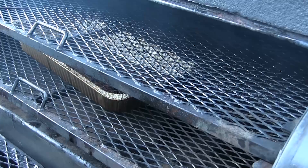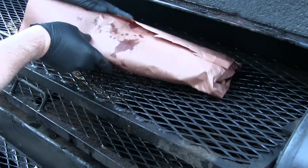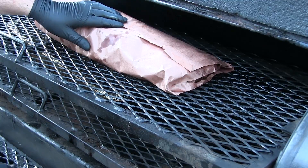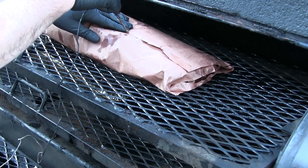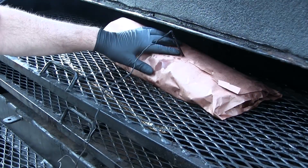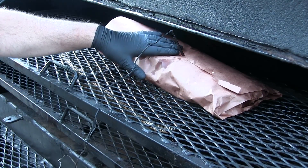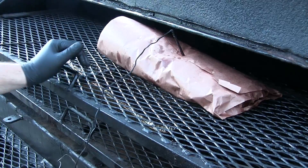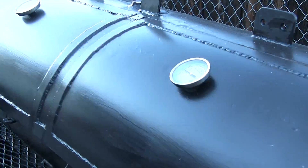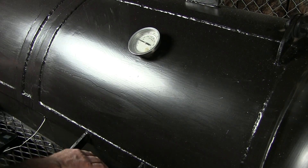I think just two layers of butcher paper will work. Let's go ahead and get this back on, get a probe right in the center of the flat, and we'll keep an eye on this until we reach an internal temp of 200 to 203. I will see you then.